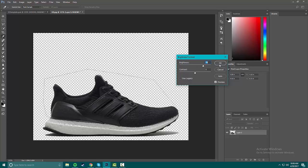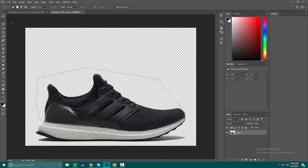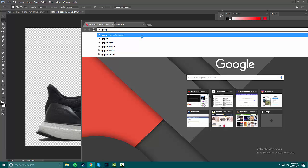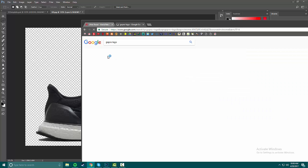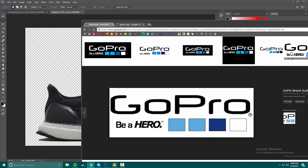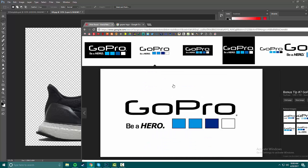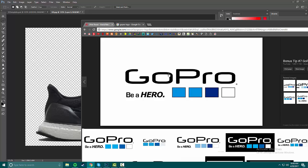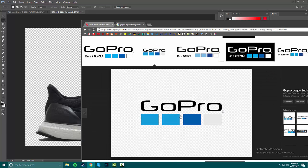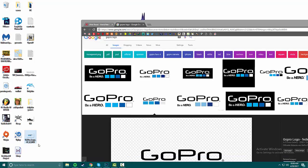Now I'm gonna go snag the GoPro logo. Preferably you want a PNG, or just one with a white background — this should do it, actually that looks a little pixelated around the edges. Let's see if we can get a PNG version — yeah, that one. The size doesn't really matter on that.